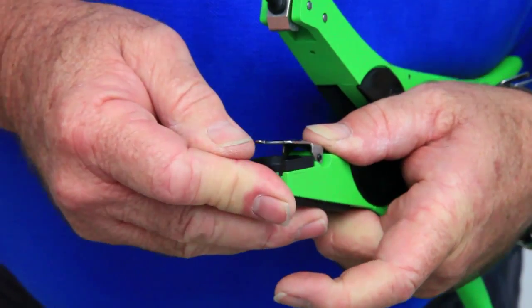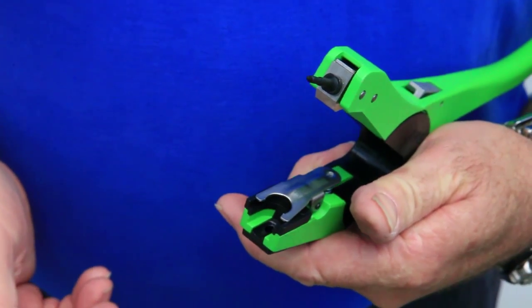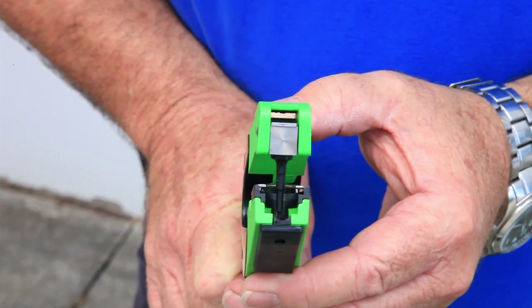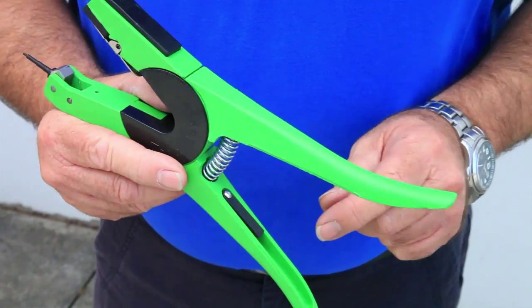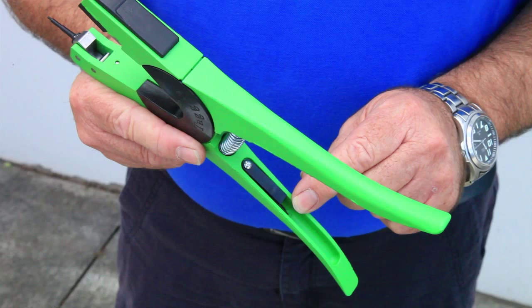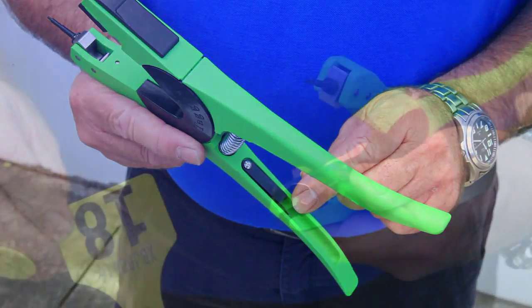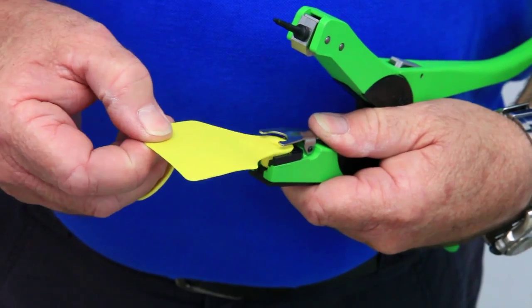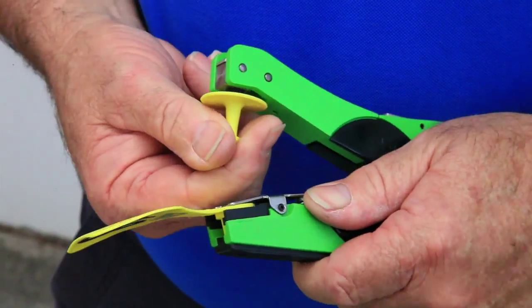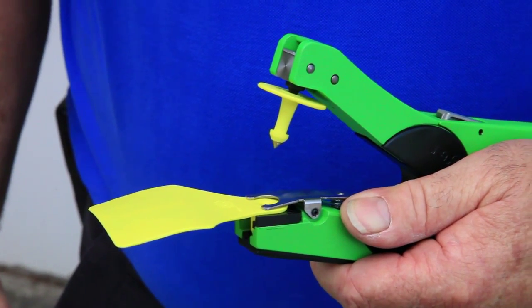Firstly, ensure that you put the black jaw insert back into the applicator when tagging visual tags. Check that the applicator pin is true. Remember that all Allflex applicators come with a spare pin located under the black flap on the handle of the applicator should you need it. Insert the visual tag into the applicator.